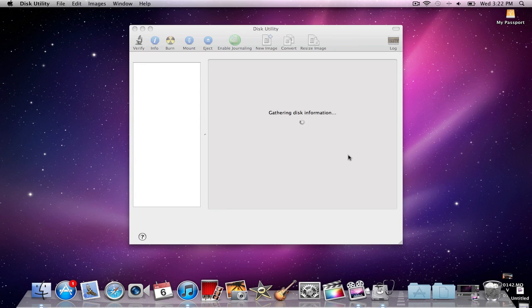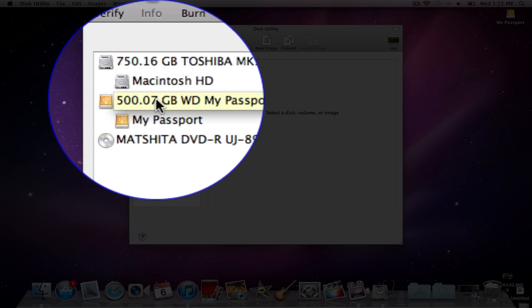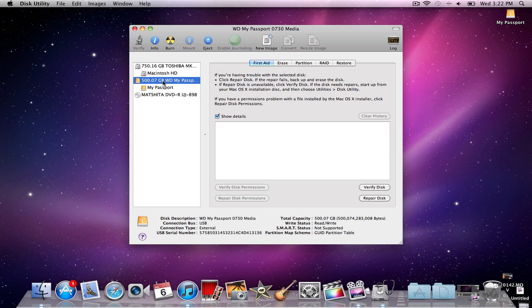Once in there you'll find many applications, but the one you're looking for, like I said, is Disk Utility. So you open that up, it gathers information, and your external hard drive should appear on the side depending on how large the hard drive is. Mine is 500 gigabytes and it shows up as the Western Digital My Passport 730 media. So what I'm going to do is click on it and I will get this kind of menu up here.